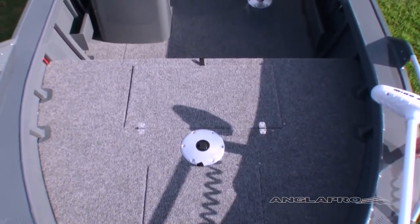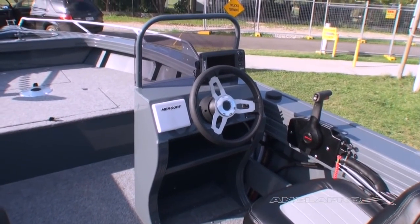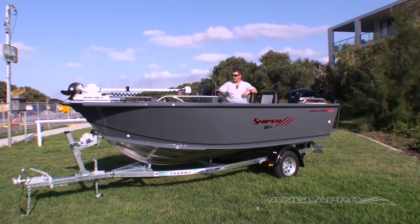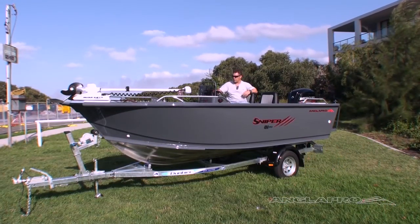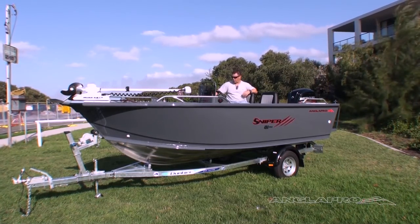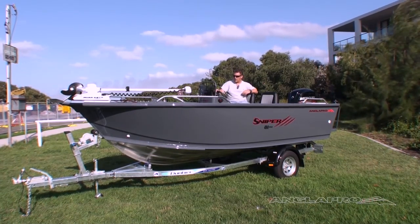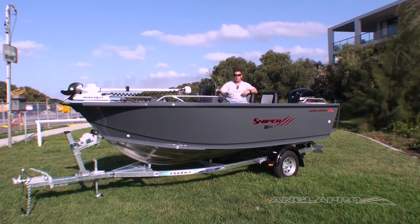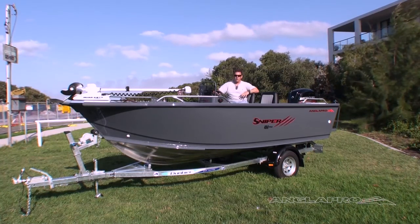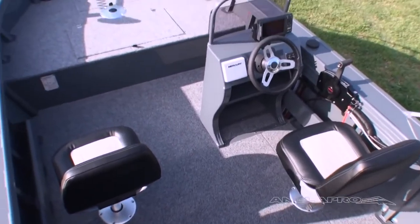Standard in the boat is your front cast deck with the keeper tank, your console with the screen in the grab rail, and a colour sounder — this boat's been upgraded to a 7-inch Lowrance sounder, but it comes standard with a 4-inch colour unit. Your navigation lights, bilge pump, switch panel, and 12-volt socket are all standard in the boat. This boat's also been upgraded to the new sport steering wheel. The standard steering wheel is fantastic too, but the sport steering wheel just adds a bit more bling and a bit more grip when you're driving. The driver's seat comes with a driver's seat slide, and your side rails at the back are both standard in the boat as well. Your side pockets are also standard.